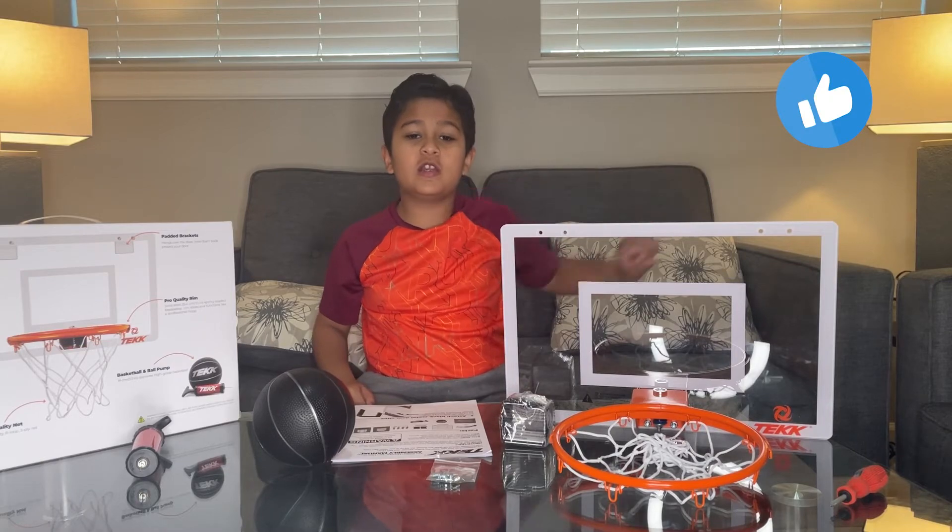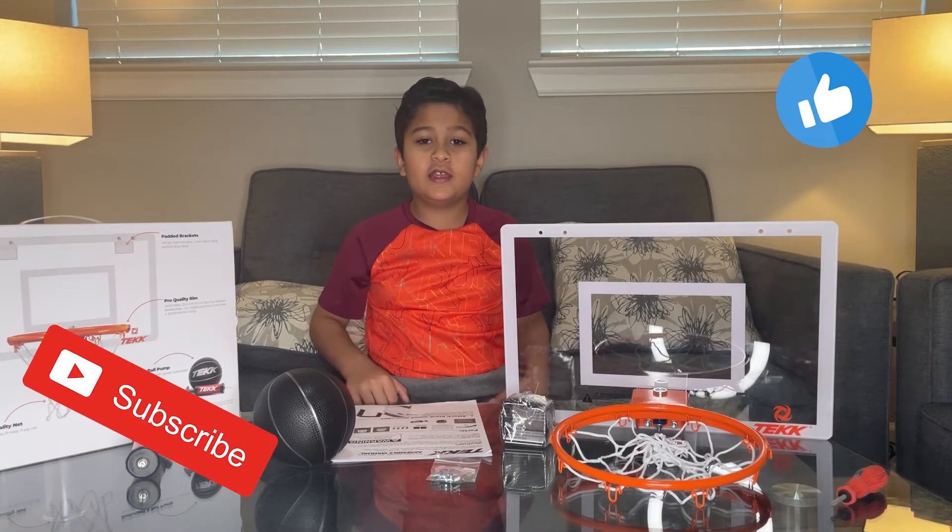Thank you for watching the video. If you like our video, remember to subscribe to our channel and hit the bell icon. Bye!